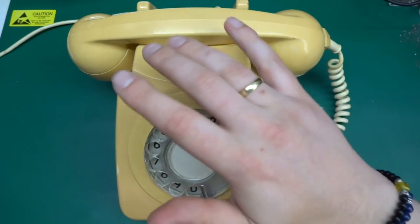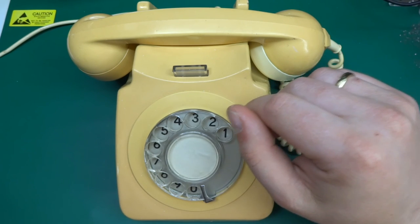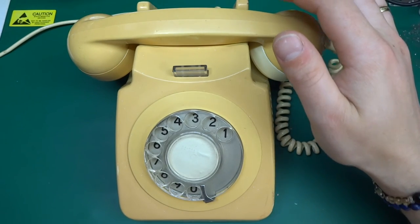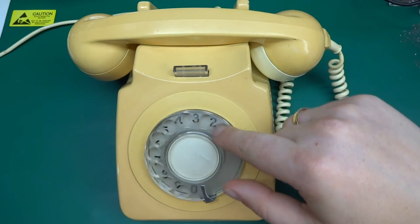It's funny how these days we all say 'oh, just dial this number or dial that number,' but we are all actually pressing buttons on or touching the screen. No one's dialing anything - and who remembers this?